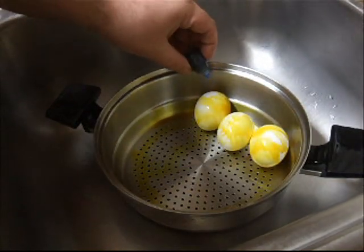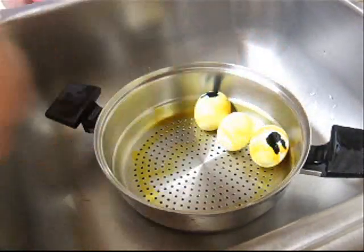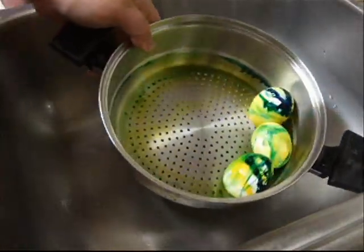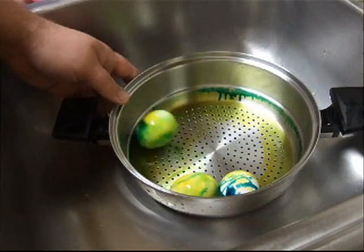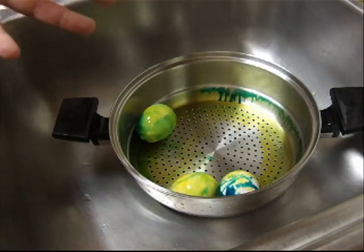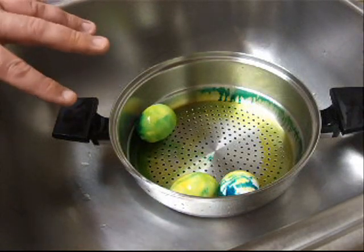And now I'm going to do the blue. I'm just going to put a drop on only two of these eggs. And again, roll this just a couple of times to get the blue mixed on there. The more you roll this, the more the colors blend. It's really up to you how much you want the colors to blend. That looks good to me. I'm going to leave this now for about five minutes, and then I will be back to rinse them off.